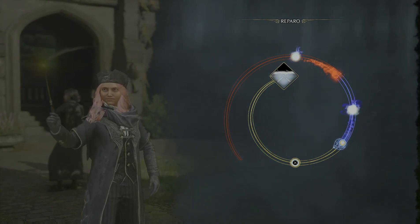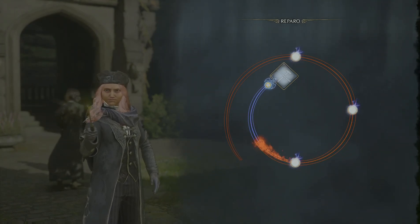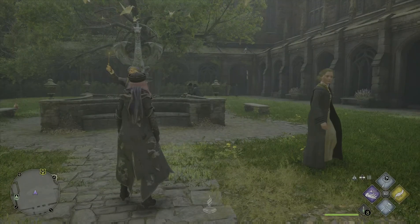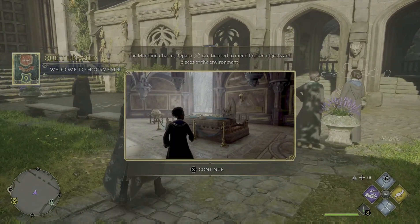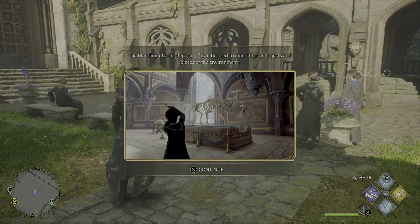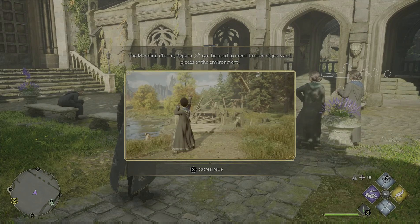Reparo! Reparo! Reparo! Yeah! New spell — the mending charm. Can be used to mend broken objects and pieces of the environment.